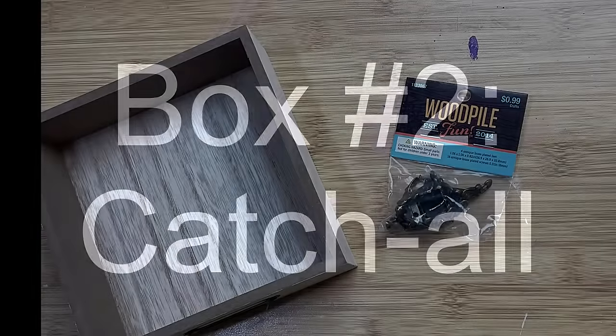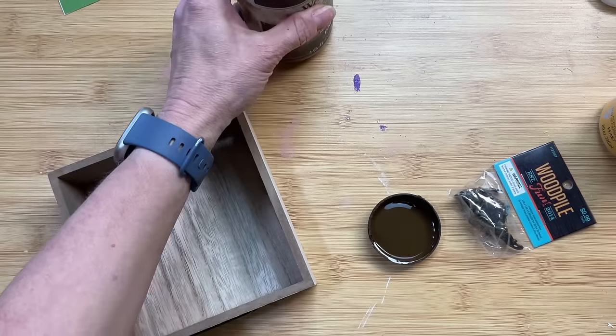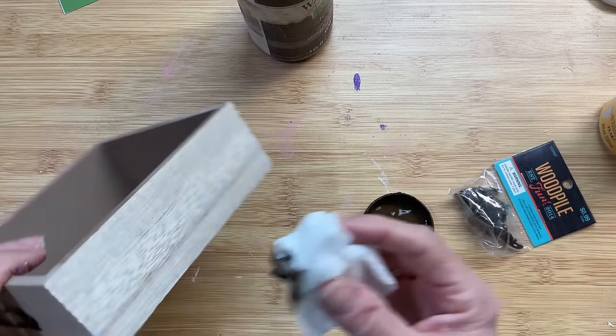Box number two is a super easy catch-all. I'm using one of these boxes from Dollar Tree that has the little bracket on the front — looks like a drawer. And I'm just going to add some color and some of these feet from Hobby Lobby.